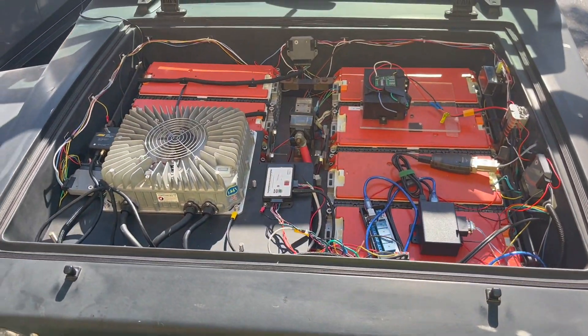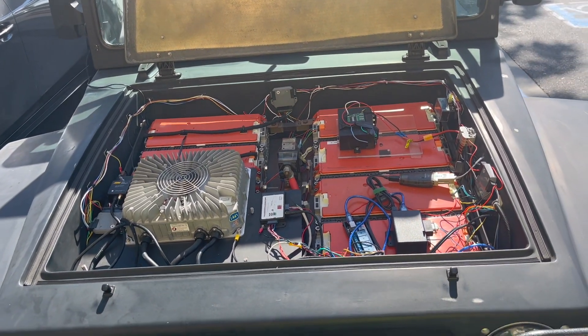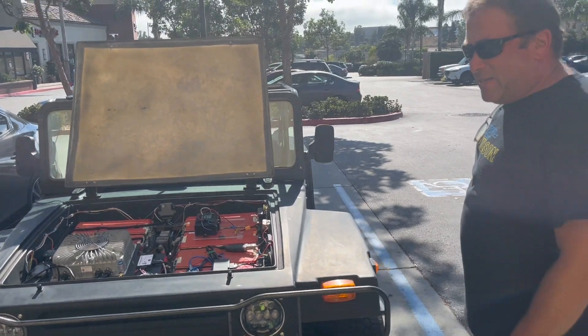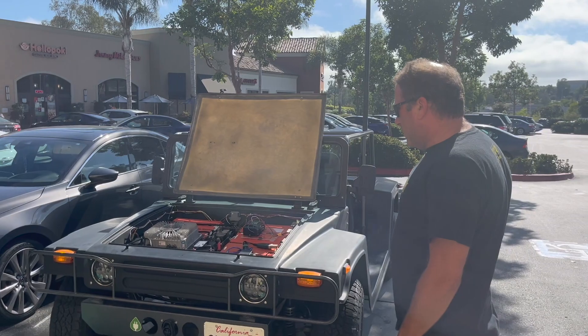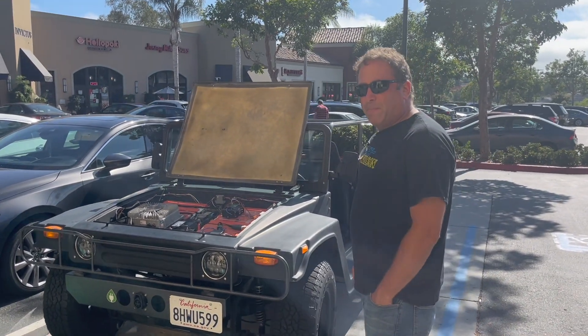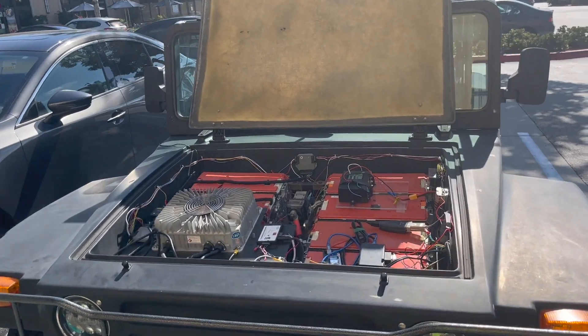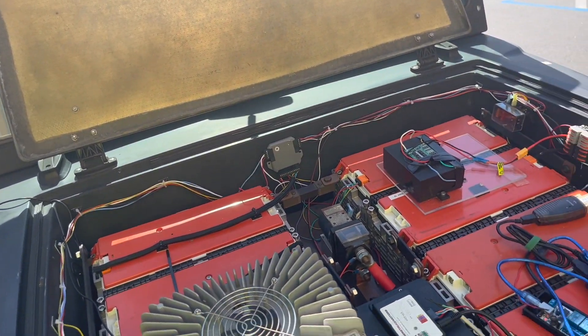Now we're getting to the good stuff. These are recycled batteries from a Volkswagen E-Golf, 2016 era. There are eight of them in here. It makes a 32S battery pack at about 134 volts fully charged. So you've got a pack that's predominantly in the front, pulled out of some E-Golfs.